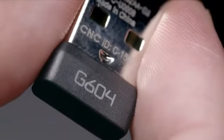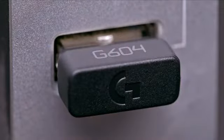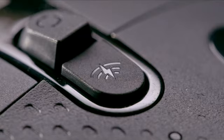The G604 also offers our professional-grade Lightspeed Wireless technology. Lightspeed Wireless offers all the benefits of wireless without any of the performance drawbacks. The G604 also has Bluetooth technology, and you can easily switch between the Lightspeed connection and Bluetooth to control two different devices at the same time.